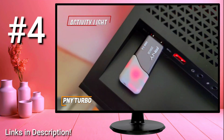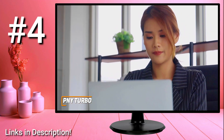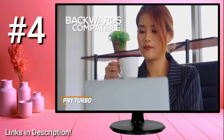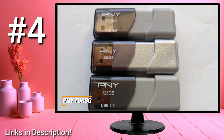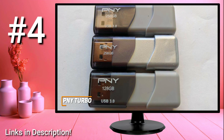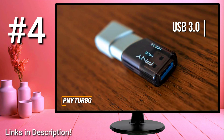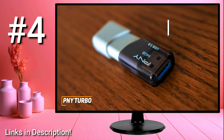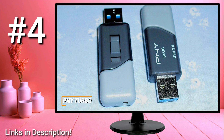I also like that it has an integrated activity light that shines red, so you'll be able to see when it's active at a glance. It's compatible with most PC, Mac, or Linux laptop and desktop computers, and it's backwards compatible with USB 2.0 ports to connect with older devices. It offers storage options between 32 and 512 gigs, making it a good choice for everything from storing documents to transferring larger multimedia files. It also utilizes USB 3.0 technology that can deliver solid read and write speeds, though write speeds can be somewhat inconsistent.